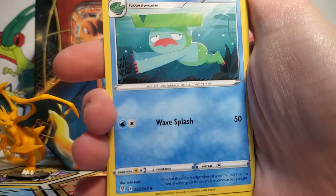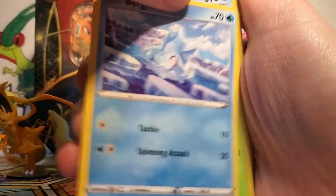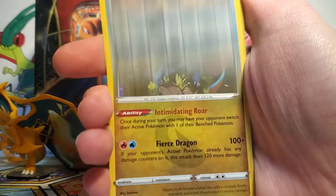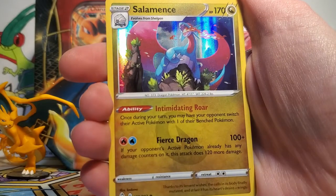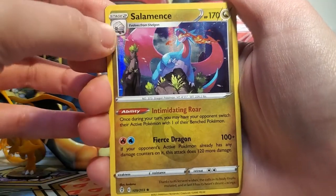We've got a Steel Energy, a Lombre, Hypno, Aroma Lady, Drowzee, Bergmite, a Petilil, a Cryogonal, a Zorua, a Digging Gloves Reverse, and then our final rare of the tin is a Salamence holo. We do love seeing some Salamence — Salamence is awesome. So our tin wasn't too exciting today, but we did get this Salamence holo, and that's sort of the ratio we expect: one holo in every three packs.